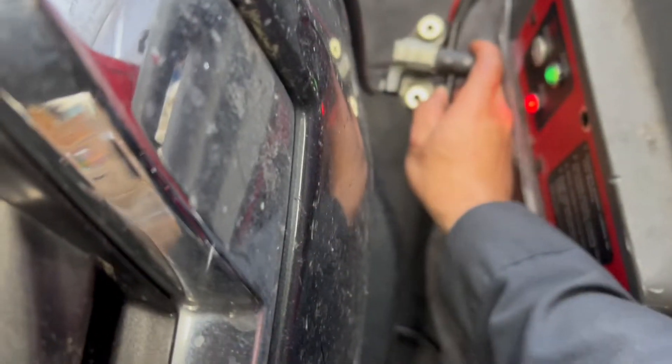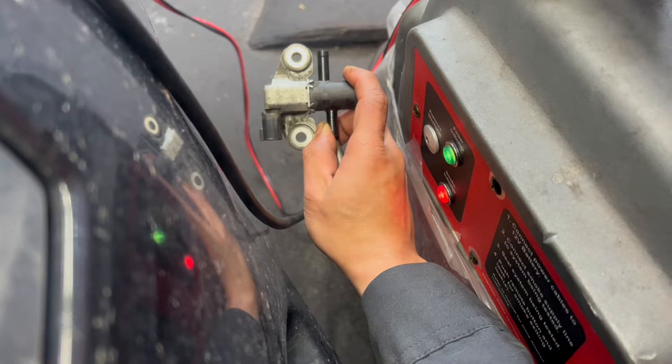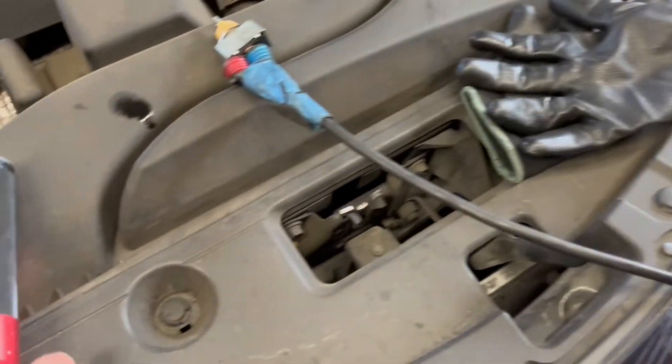No leak at all. Now you can see the smoke is going to release back out from this hose — from the hole. You see it? That means this purge valve is good.